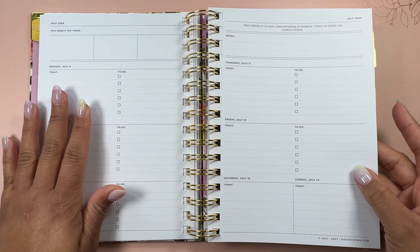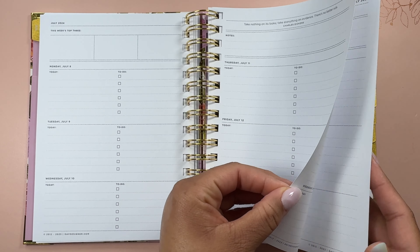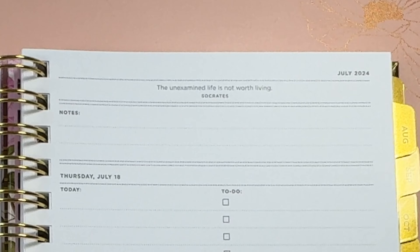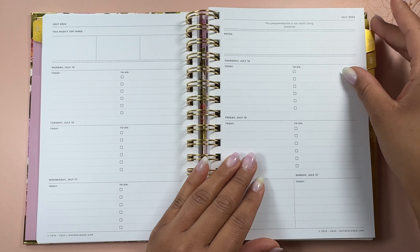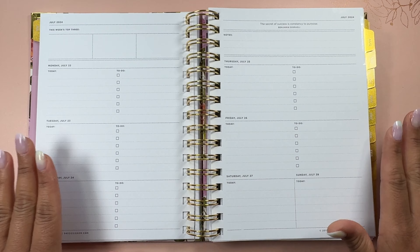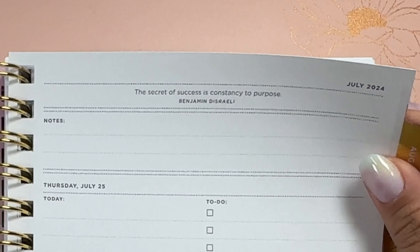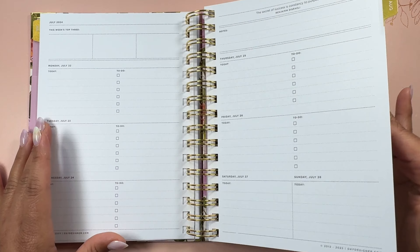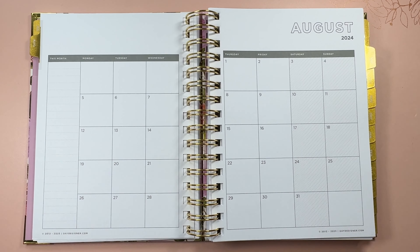Flipping over into the next week, it's the same layout. There's a new quote every week as well, which I really like. This quote says 'the unexamined life is not worth living' — Socrates. Let me know in the comments if you like a good quote. Another one says 'the secret of success is constancy to purpose.' Nice little inspirational quotes each week, and then you're back into your next month.